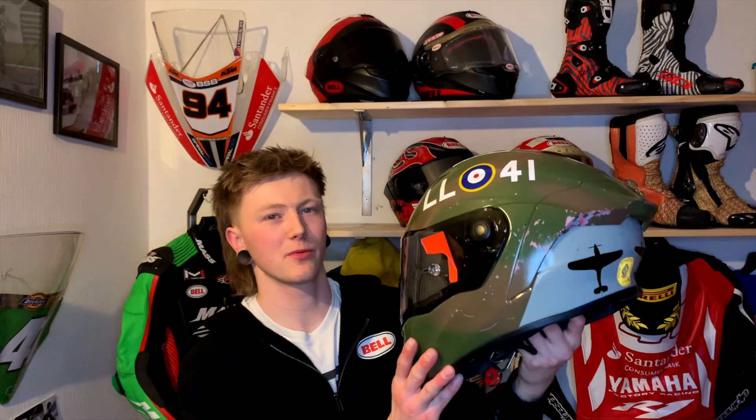Then this one was also last year's race helmet. This is what I sprayed myself. This one's based on the Battle of Britain, so we've got them all on the back and the Hurricanes on the top. Now this is pretty much similar to what I'm going to be spraying my new one in. But I was going to reuse this — you can see I had a fairly big high side in this one as well, so it's no good to use anymore.